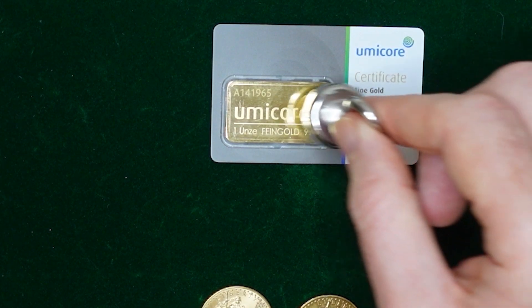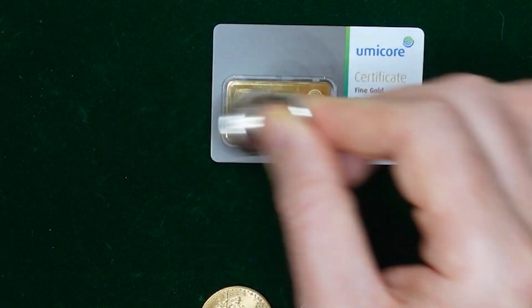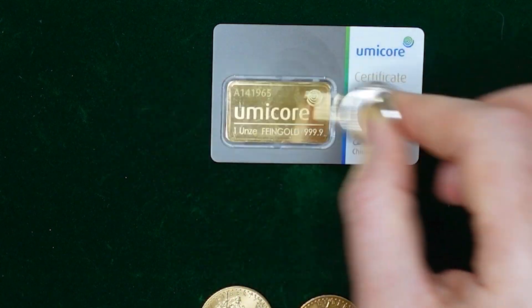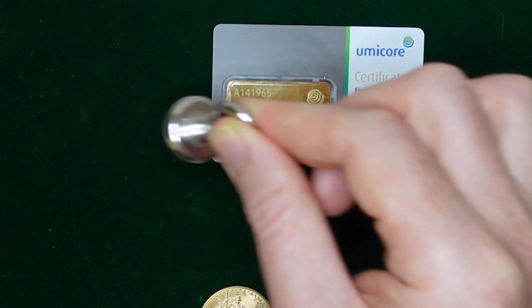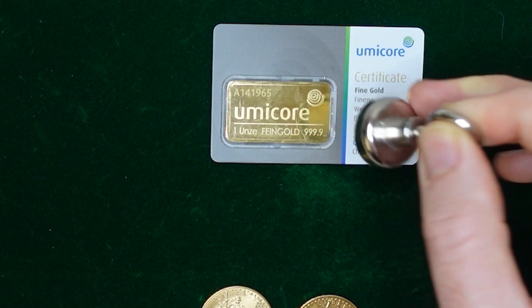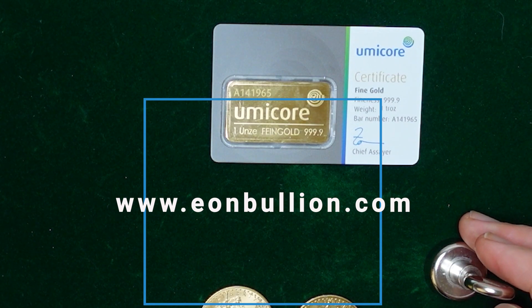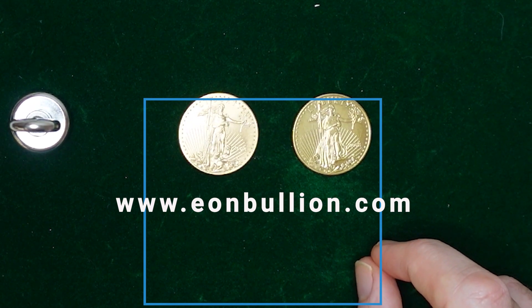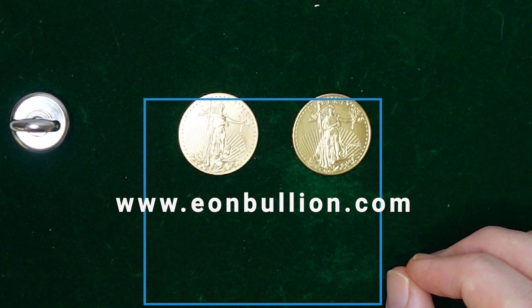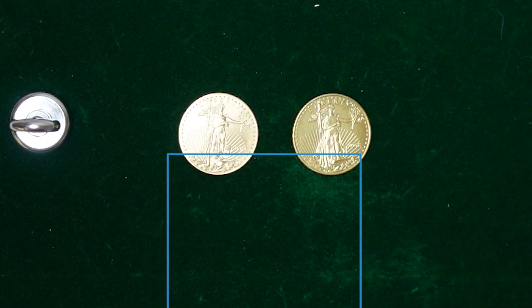Another advantage of the Eddy current test — where you have the magnet moving over the coin — is that you can do it with the bar still in its package. The pendulum detects the gold bar through the packaging and can still register its conductivity and give a comparative score. That's one of the advantages of the Eon Gold cradle testing device, which we're prototyping at the moment. If you're interested, have a look at our website and sign up — we'll email you when we're getting closer to production. Thanks very much and see you in the next video.